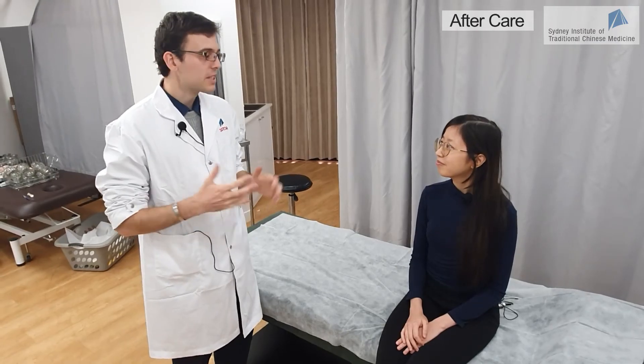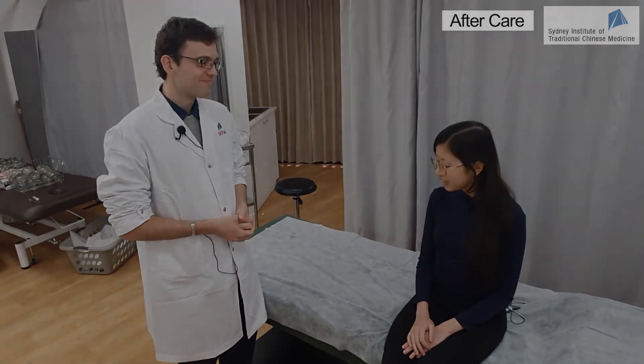Do you have any questions before we end? No questions. How do you feel? I feel good. I will see you next week then — have a great day. Thank you.